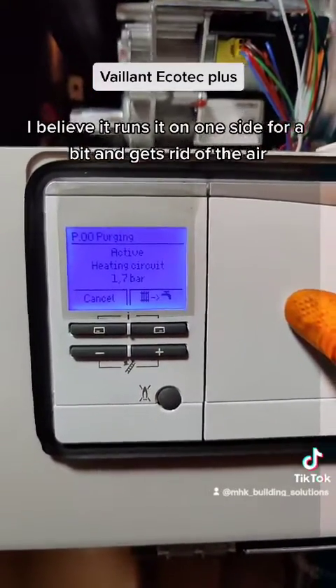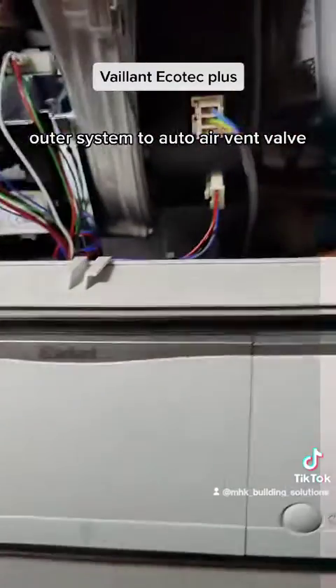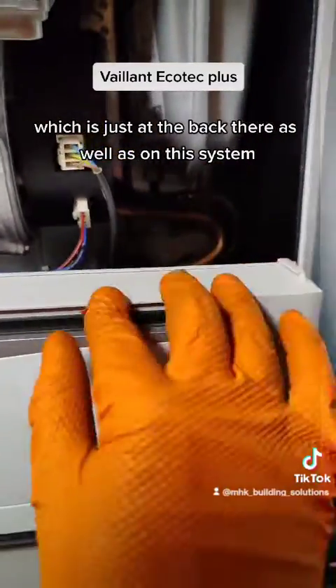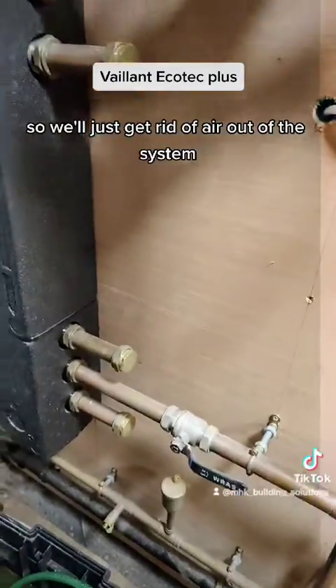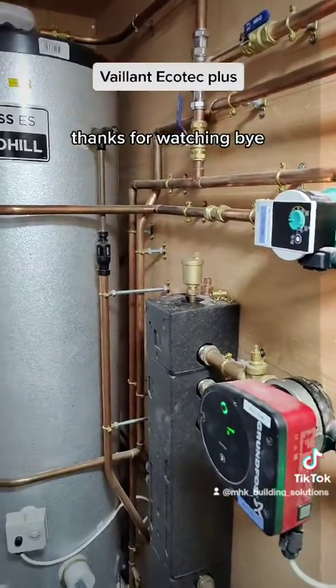Then it reverses and gets rid of the air out of the system through the auto air vent valve at the back. On this system I've also got a few auto air vents connected to it, so it will clear the air out. After the system is purged, thanks for watching, bye.